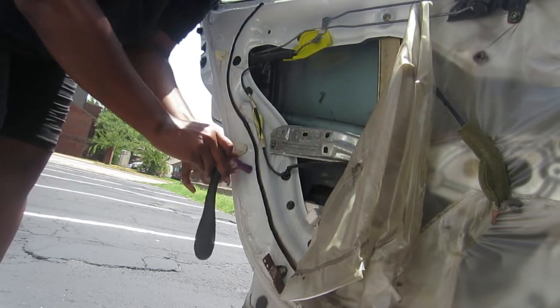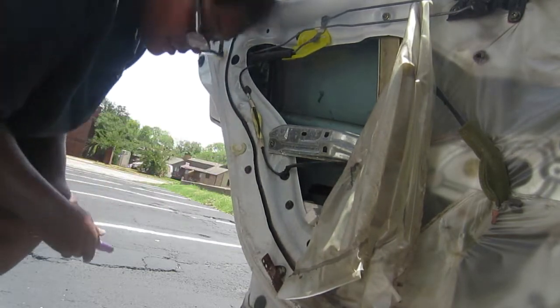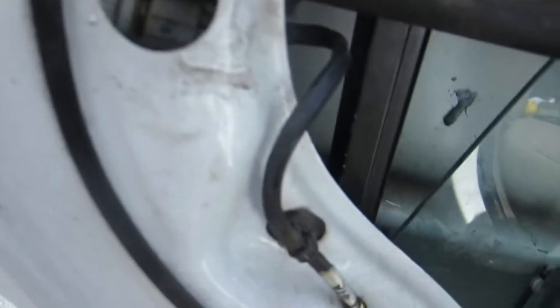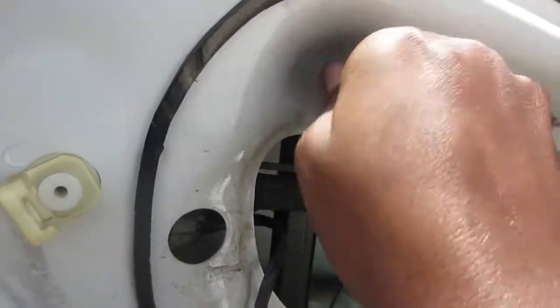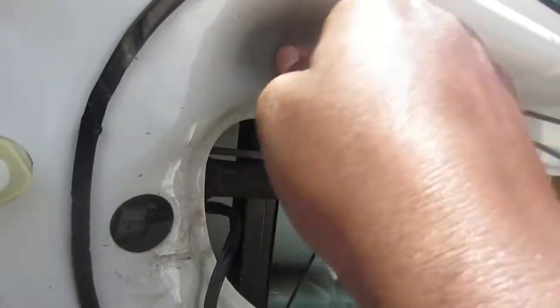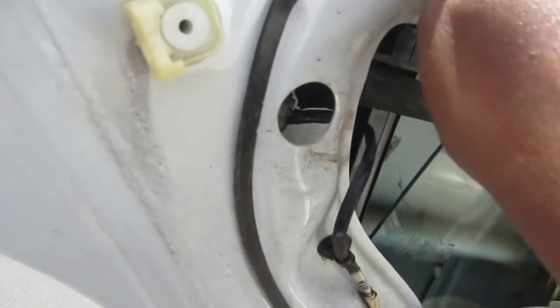Look how dingy that little plastic is — it might have been that color, but it looks dusty now. Don't mind my puffy ponytail either. It was so hot — I did this when we were having that heat streak, like 105 degrees. And if you can tell my hand looks really shiny, that's sweat. I was soaking wet.